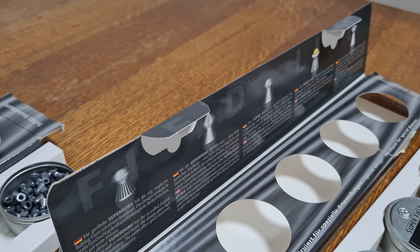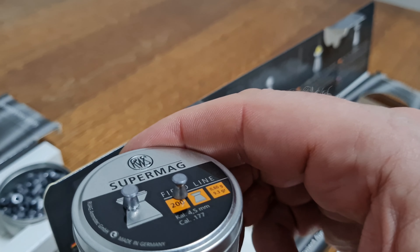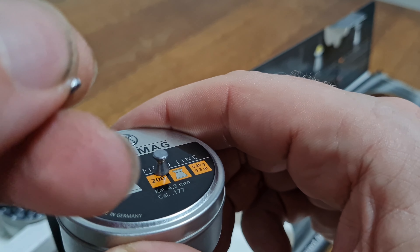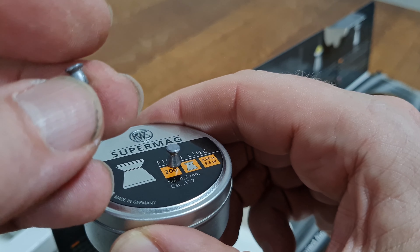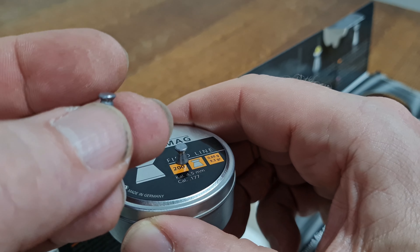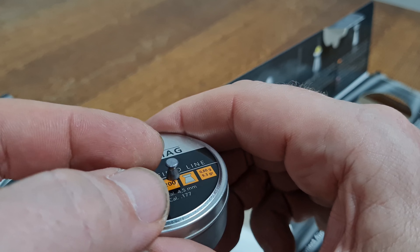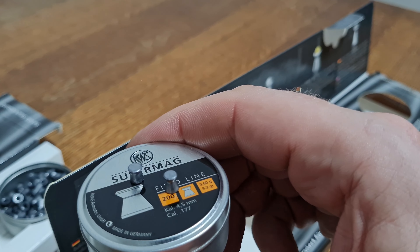It's interesting that only the Super Mag mentions hunting. My point is that a lot of what's written on these pellet tins is allegedly bullshit, because with a .177 you are going for a headshot — that's what you need. So accuracy is the most important thing with a .177, and really anything else is just not that important.